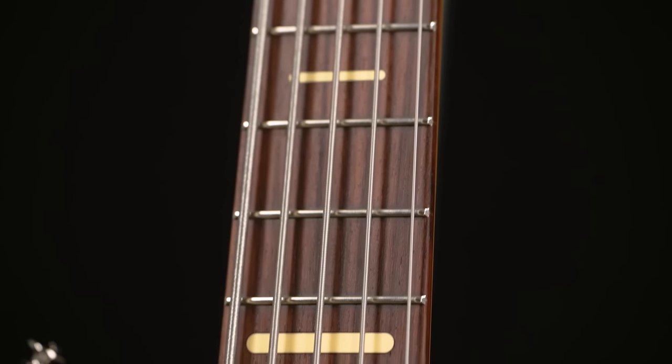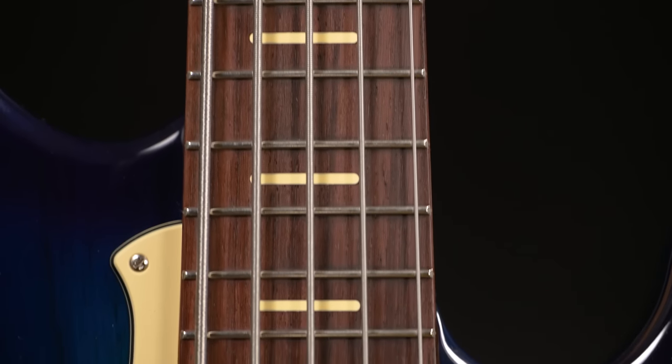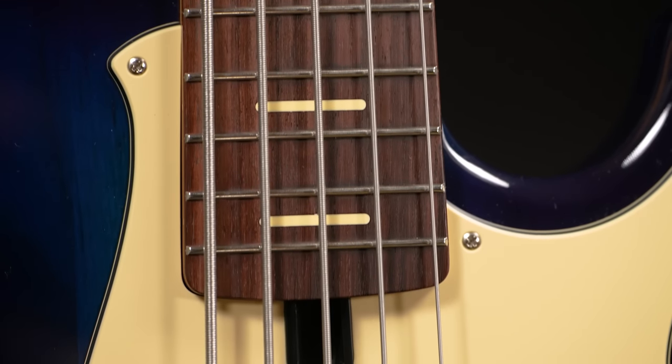Two features about this neck really stand out to me. First of all, it's incredibly comfortable. I'm not really a 5-string guy, but this feels better than most 4-string necks out there. It's flat, but not too flat — we don't want to give up on the vintage vibe. It's simply perfect and that satin finish feels absolutely stunning.